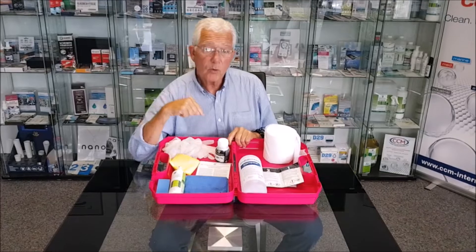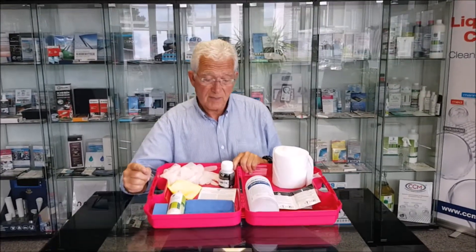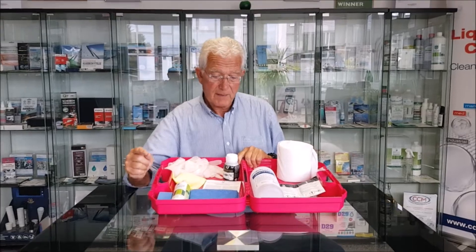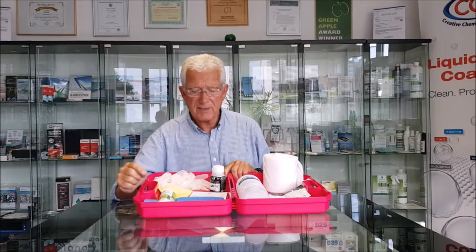Hi, I'm just about to walk you through a 7650 DIY ceramic type coating kit. I'll say ceramic type because this is quartz ceramic — I'll explain more in a second.